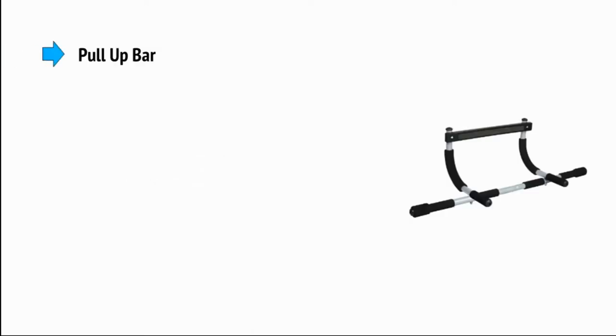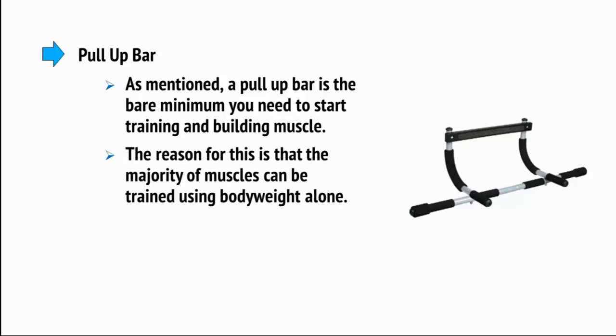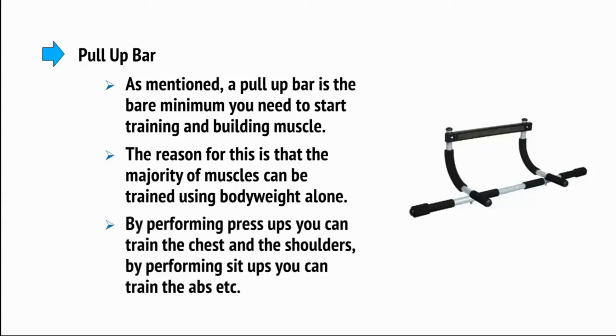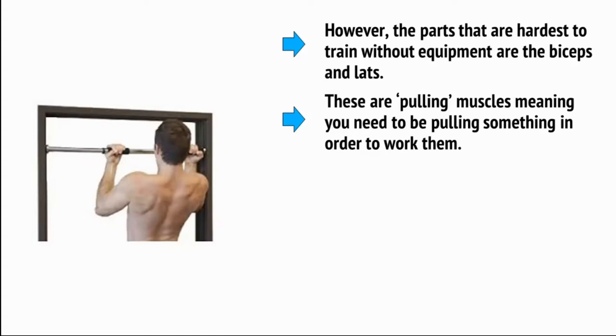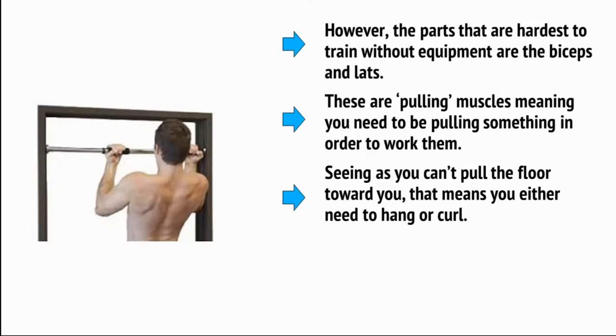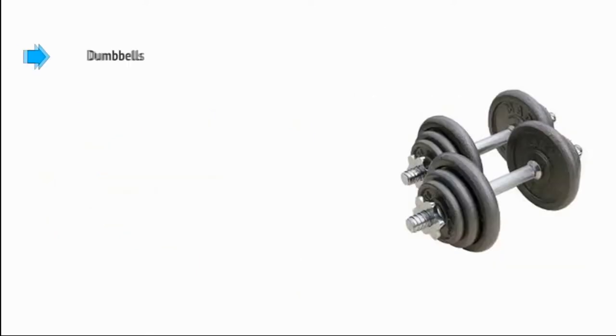First is the pull-up bar. As mentioned, a pull-up bar is the bare minimum you need to start training and building muscle. The majority of muscles can be trained using body weight alone — by performing press-ups you can train the chest and shoulders, by performing sit-ups you can train the abs, and so on. However, the parts that are hardest to train without equipment are the biceps and the lats. These are pulling muscles, meaning you need to be pulling something to work them. Since you can't pull the floor towards you, that means you either need to hang or curl. Once you have a pull-up bar, you can train your entire body.